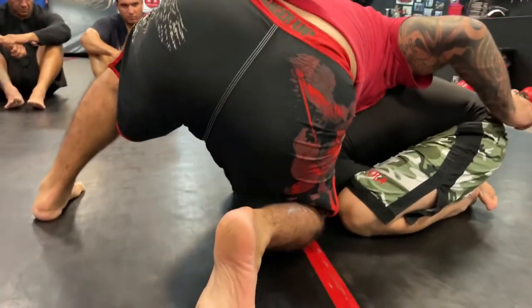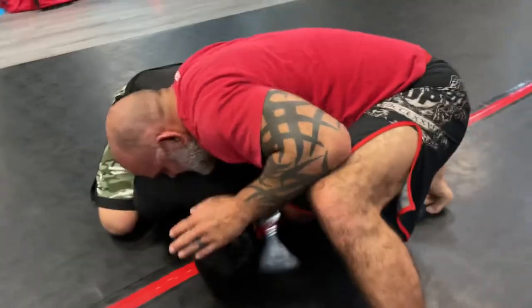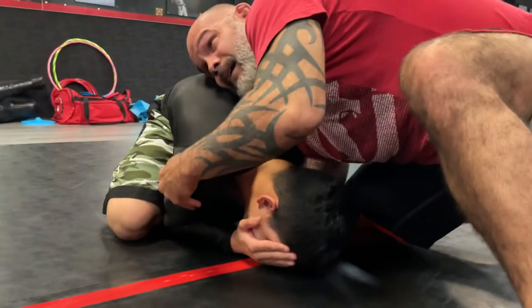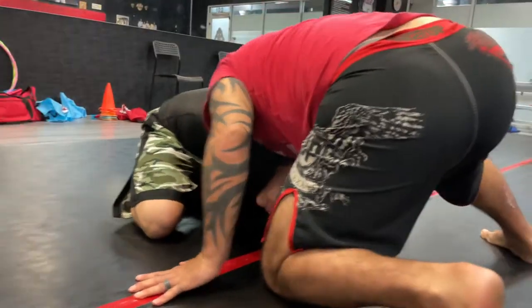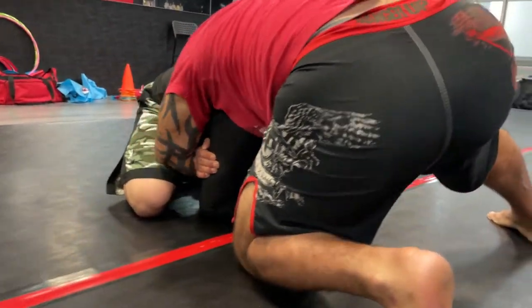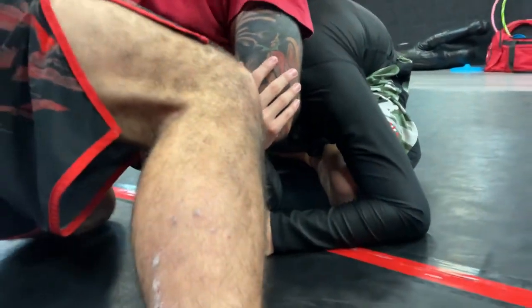It doesn't matter which side — I always attack from one side, that's just how I do it. I'm going to sneak this hand right through a gap and come to the tricep. I'm going to rotate to this side, look away that way, because I'm going to roll to this side. I'm going to come right through the middle and get a hold of his leg. I'm going to slow it down now so you guys can see.